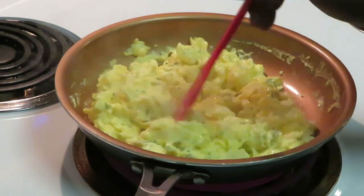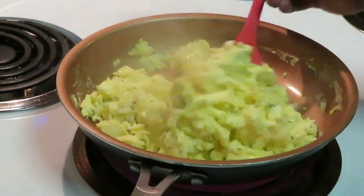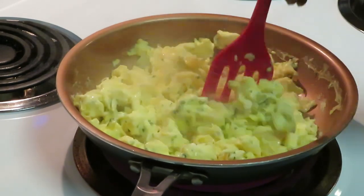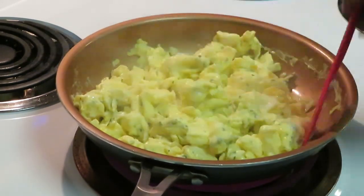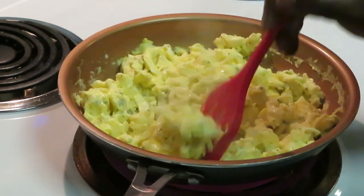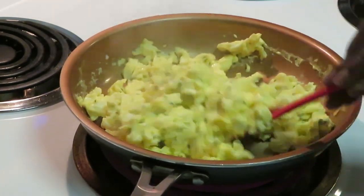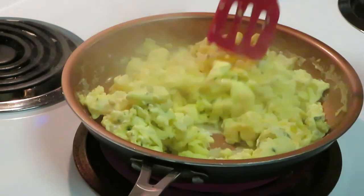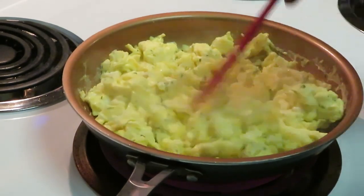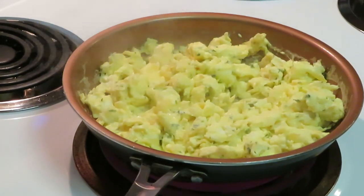Eggs are looking good. They smell good too. I like how it looks with me adding the extra parsley — looks good, gives it more green. I'm going to let those sit for a minute and then we will flip those over.